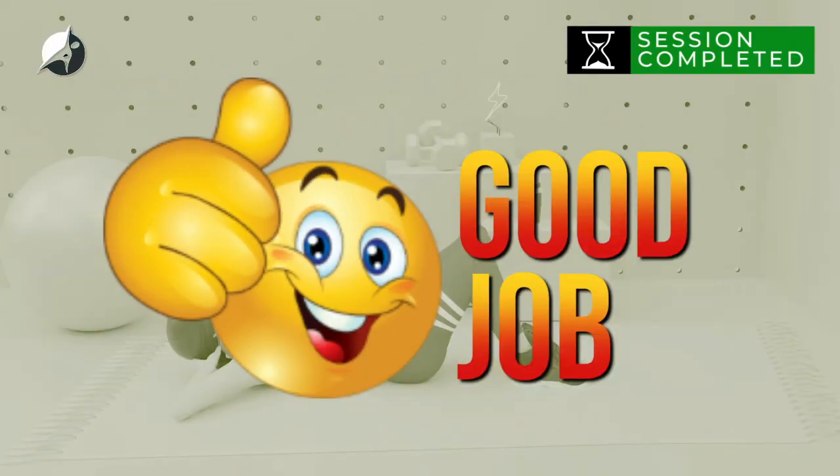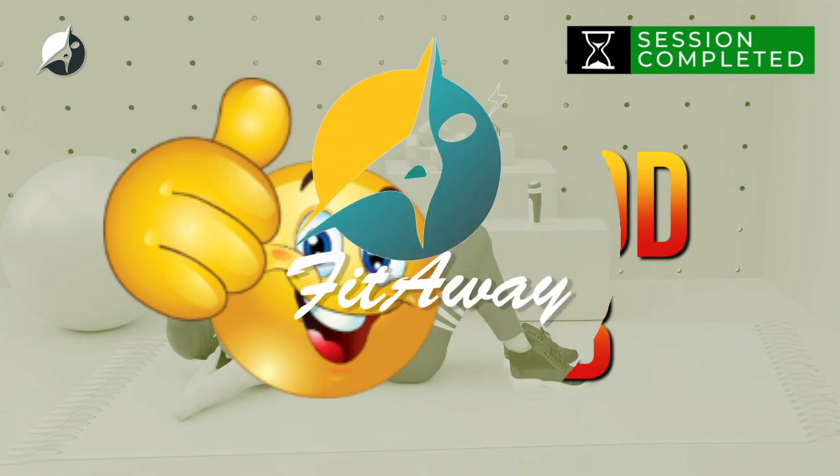Good job! You've completed this workout session. Keep it up and you will be on your way to achieving your goal, a good body shape.